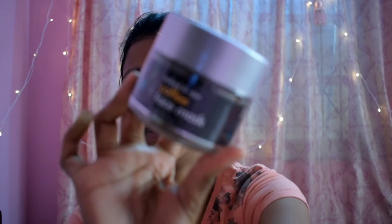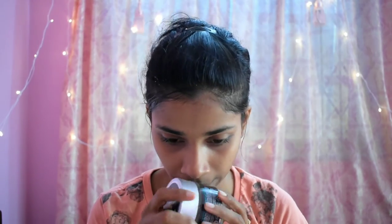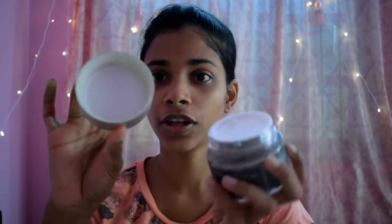The last product we are going to use is this coffee face mask. I haven't opened this yet. After opening it — this kind of smells like cake, almost. Now I am going to apply it on my face.